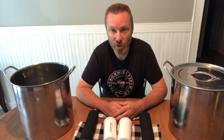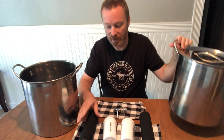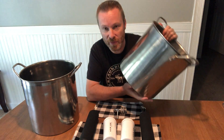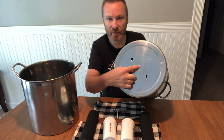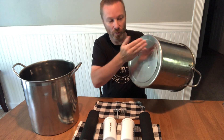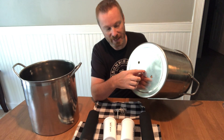We started with the two 12-quart stockpots. The idea is to get one to sit on top of the other — the filters go into the top pot and filter down into the bottom one. On the top pot we drilled a couple of holes. To find the center, I took a ruler and went back and forth until I marked it. Then I just barely tapped a nail in to mark center — you don't want to poke a hole there, just mark it.